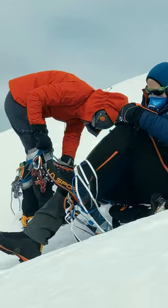Should you damage your climbing harness, you can improvise a solution. One option is to make a combined seat and rope coil harness.